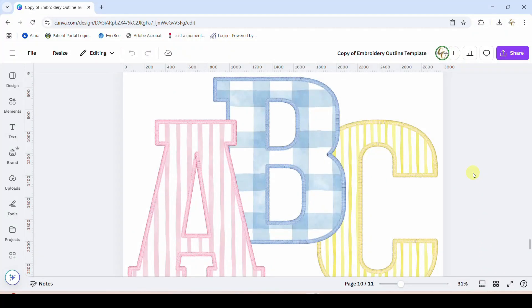Hey guys, Crystal here at Crystal's Crafties. Today's tutorial I want to show you how to use this embroidery effect Canva frame template that I am going to be putting out in my Etsy shop today.